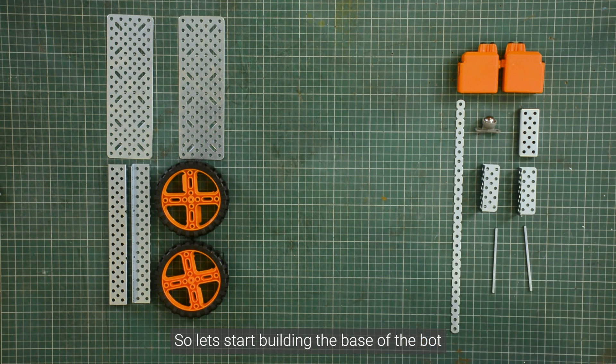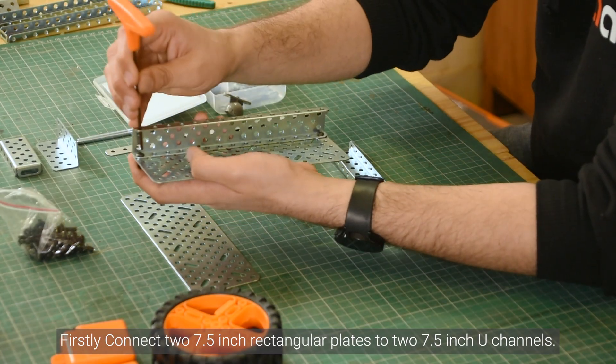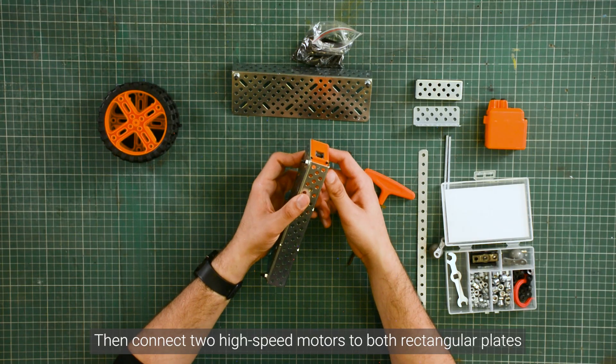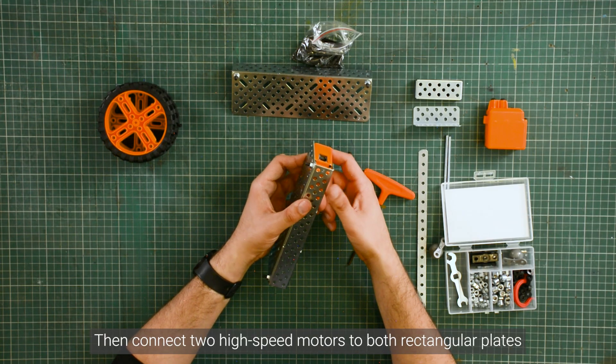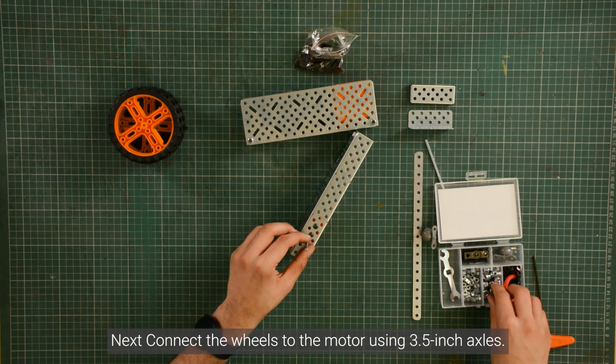So let's start building the base of the board. First, connect two 7.5 inch rectangular plates to two 7.5 inch U-channels. Then connect two high speed motors to both rectangular plates. Next, connect the wheels to the motors using a 3.5 inch axle.